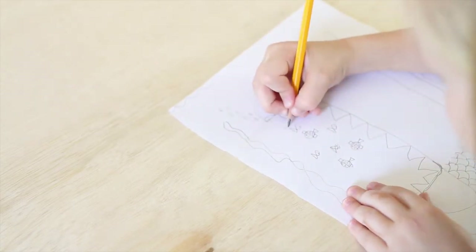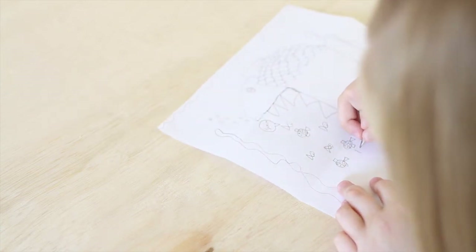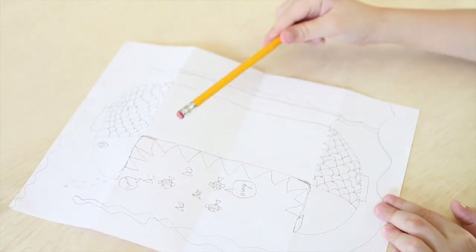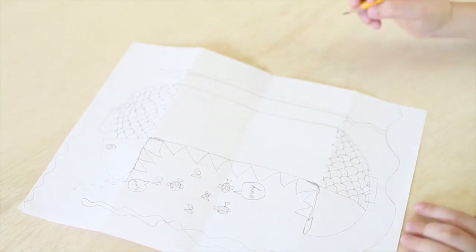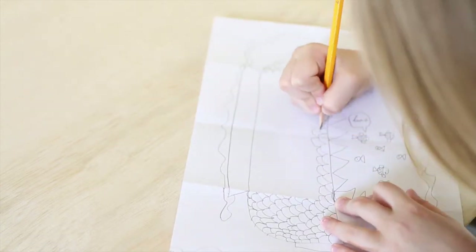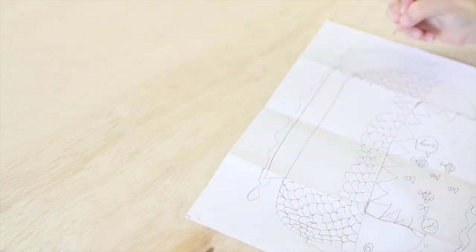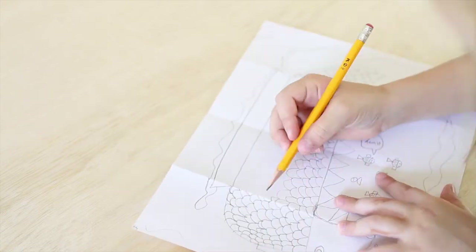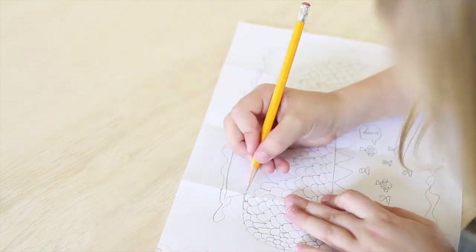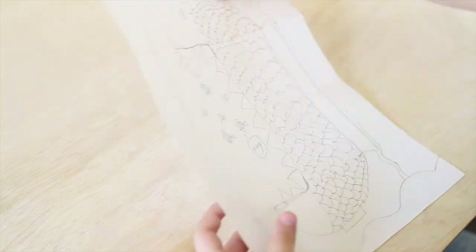And then I like to make little speech bubbles that say 'swim' and then the other one says 'swim away.' And then you're just going to draw all the rest of the scales. They don't take a long time. So, once you have all that done, you're done pretty much drawing the fish.